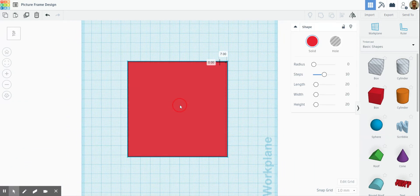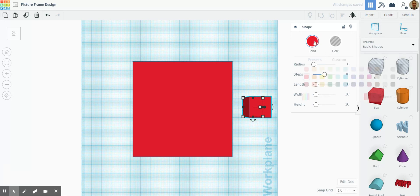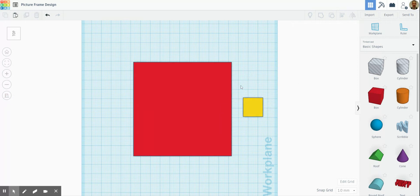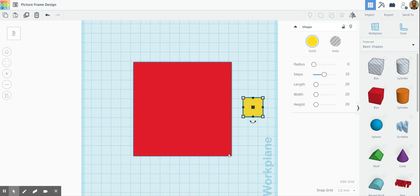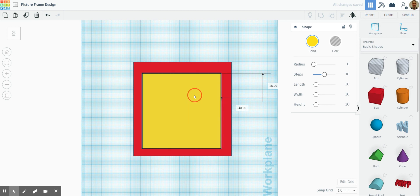Go back to the top view. Now I'm going to think about adding some detail, but before I do that I'm going to cut a section out where the picture would go behind. This could be a circle, a square — as long as you can view the picture through it that's fine. I'm going to do a square on mine — bring the box in again, change the color to yellow so I can see it, and from the top view I'll make this box maybe 80 by 80. Let's move that into the center.